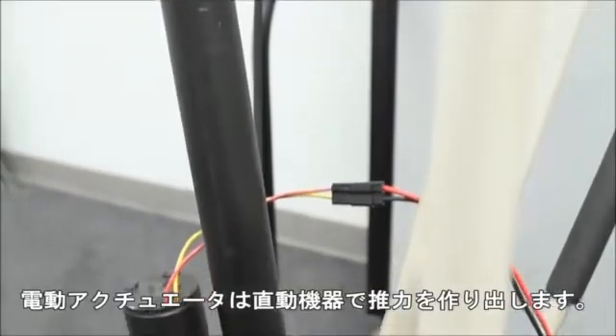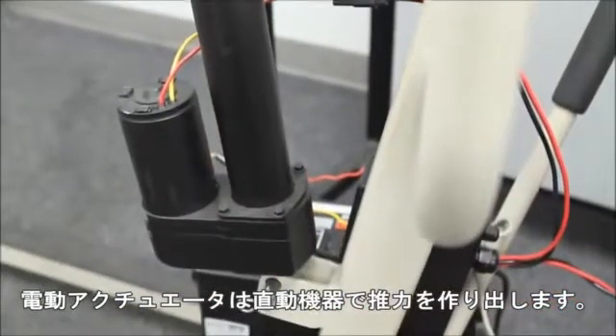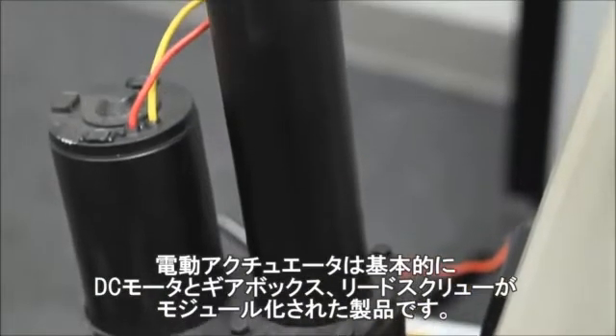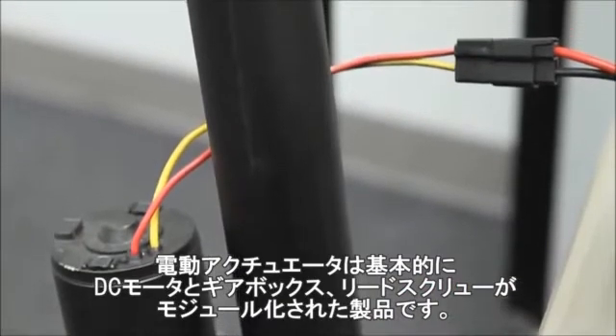A linear actuator is a linear device that provides thrust, and it basically is a combination of pre-designed components that have a motor, a gearbox, and a lead screw.